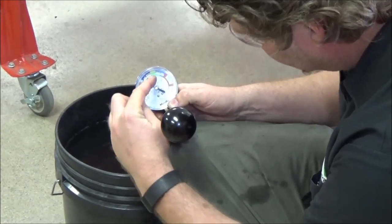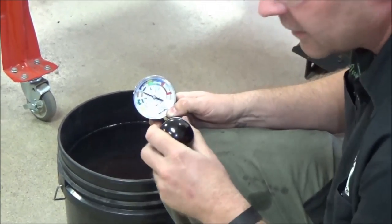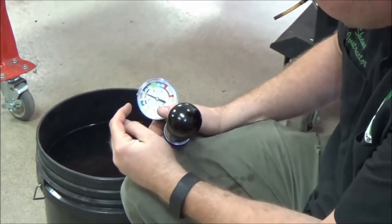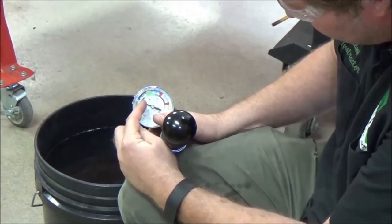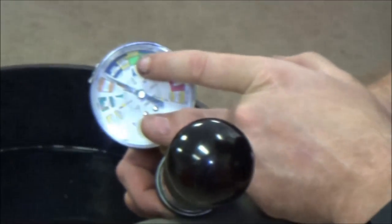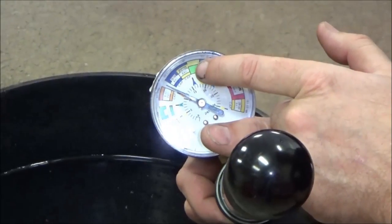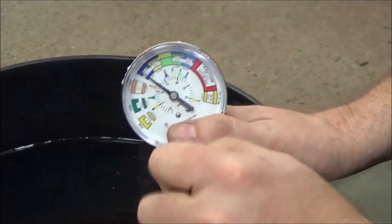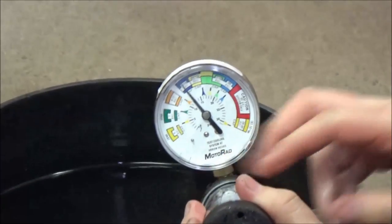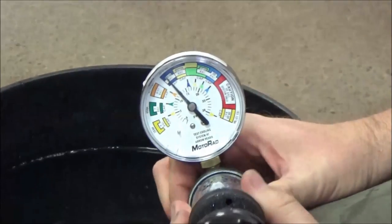I need to go to the manual and find out what 1.1 converts to in PSI. Just to verify: 0.9 bar is about 13 PSI, and 1.1 bar is 15.95 PSI — so call it 16 PSI. I'm going to go ahead and pump it up to that pressure.